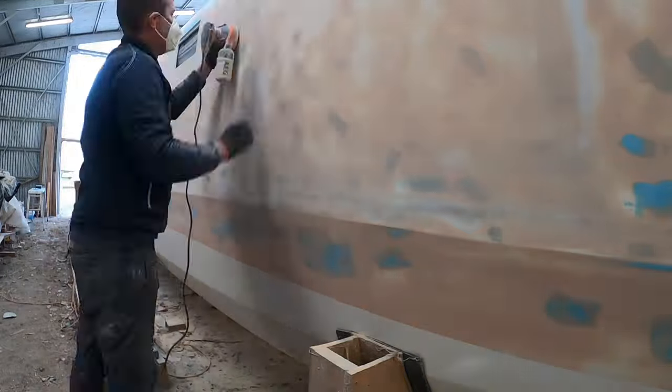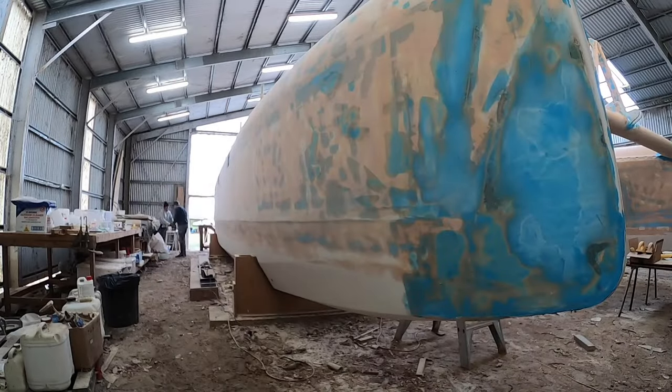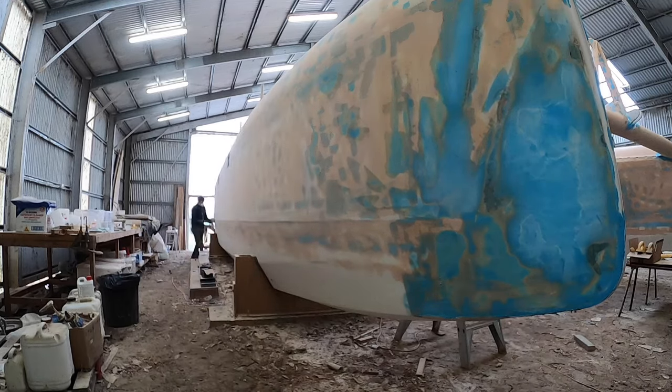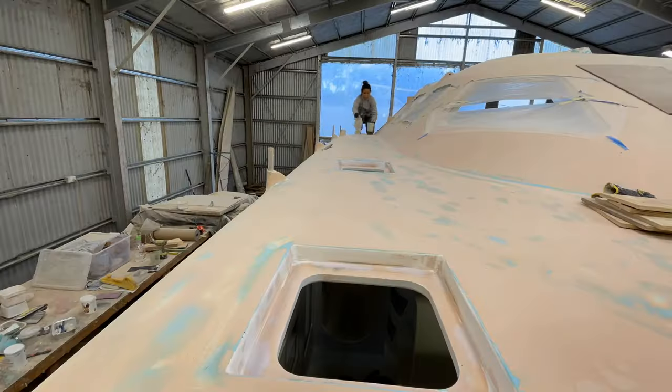As you already know, there cannot be an episode of Building Vilda without some glorious sanding, as Mad says. These were some finishing touches before spraying the white primer on. There is cleaning to be done before that and a few more jobs lined up.